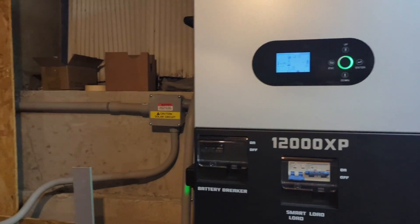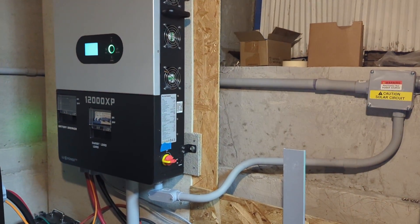I recently installed the second EG4-12000XP. Now both of them are sharing the load to power the house.